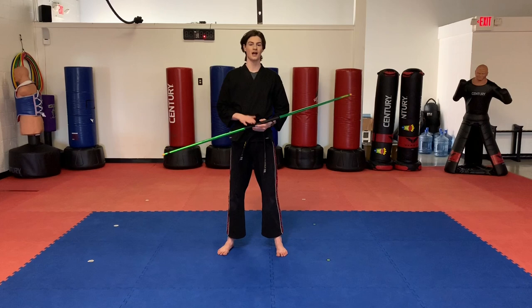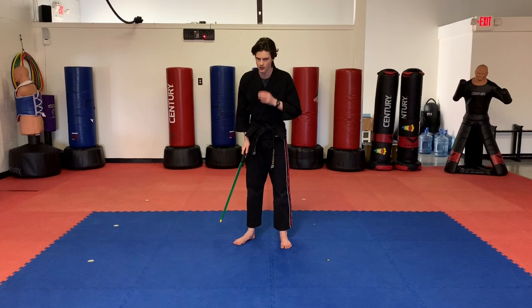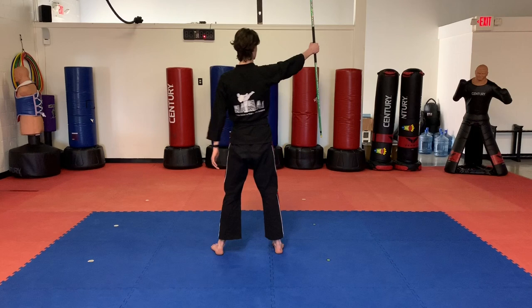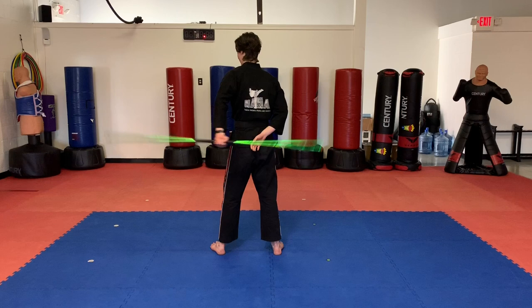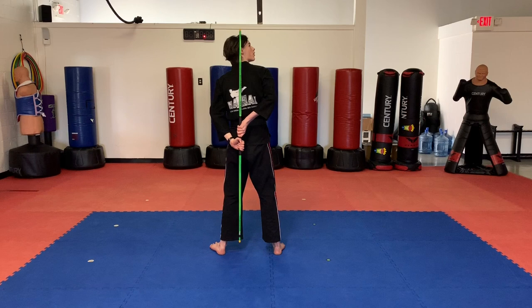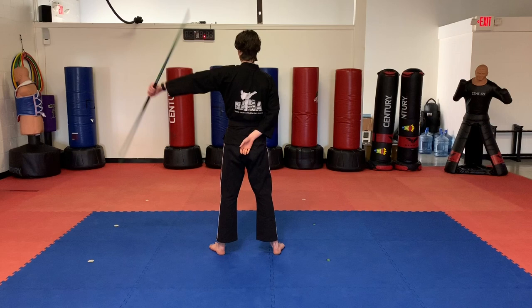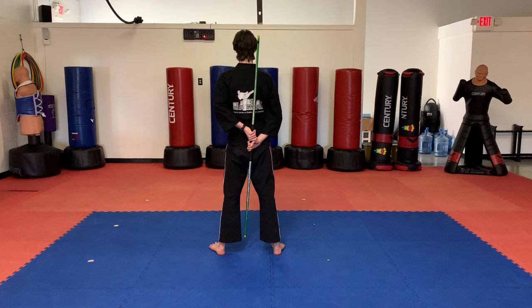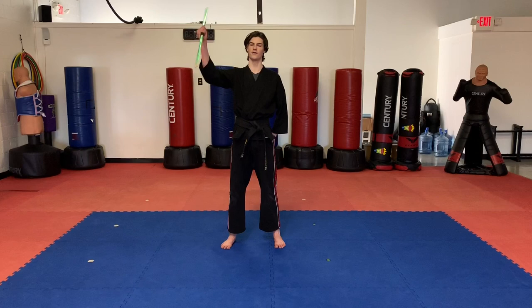Now the next variation is the vertical version — where the bow is up and down just like this. This one's a little bit more tricky. Make sure you don't hit yourself on the back of the head — you can even lean forward just a little bit. So we have the bow right here, we spin it back just like this, but we bring the bow up right here. We're going to grab it and back out. Thumb to thumb again, and we're going to spin it but the bow's going to be up and down. One, two, three, four — just like that. Keep going back and forth, spinning it up and down. The bow should be up and down when it's going behind your back. Thumb to thumb. Out. Back. Practice that one just a little bit. So we have the horizontal version and we have the vertical version.